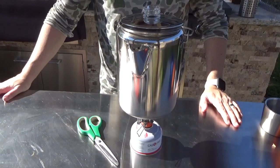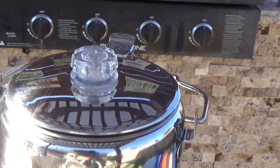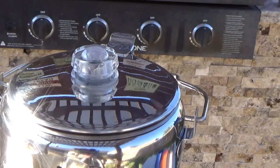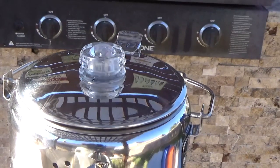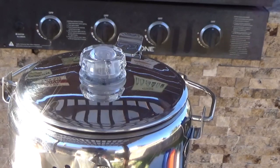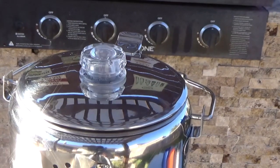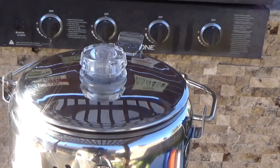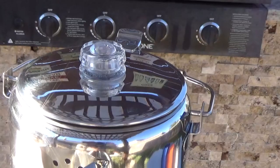We'll be back when this thing starts percolating. You can see it started to perk — once you see it start to perk up, give it about three to four minutes. The longer you go, the stronger the coffee is gonna be. Certainly if you go too far, you can turn that coffee into tar. So let's let this perk for a little bit and we'll be back.